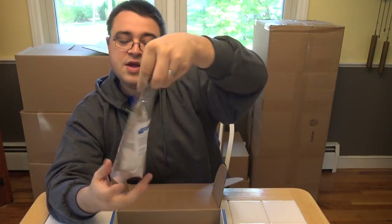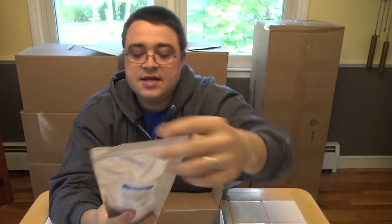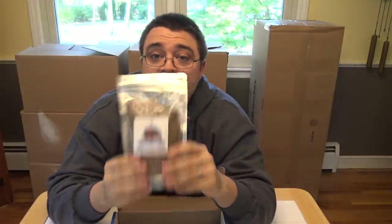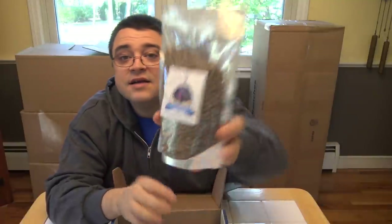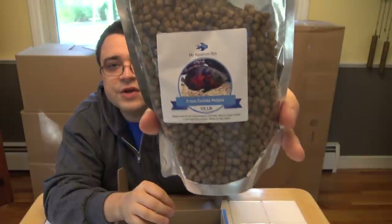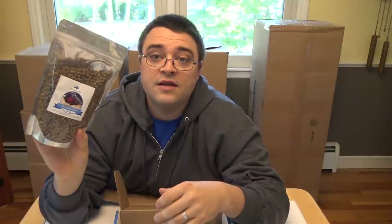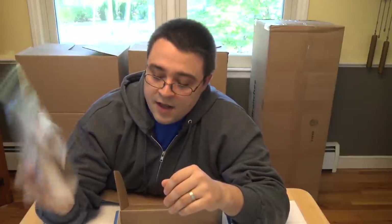Next up we have a big bag of cichlid pellets — a half-pound bag of five-millimeter cichlid pellets. Any of your cichlids with big mouths and big appetites, this is the food you want to feed them. Generally good for a lot of different varieties of fish, and even though they're five-millimeter, a lot of your medium to large sized fish will be able to eat these. It's a big bag that'll go a long way.